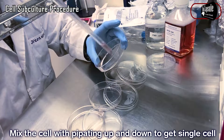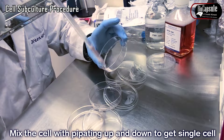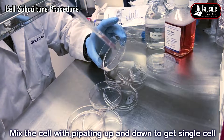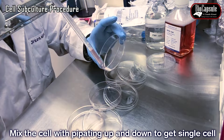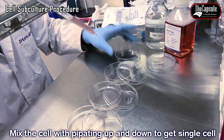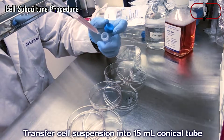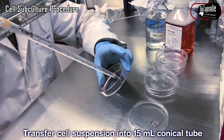Detach and mix the cells with a pipette. Collect the cells with a pipette into a 15 ml conical tube.